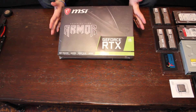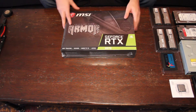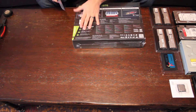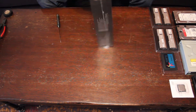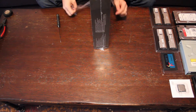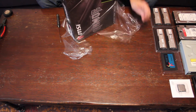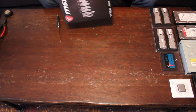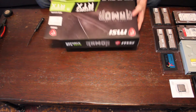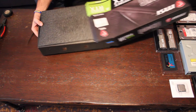Last but definitely not least, we have our graphics card — our RTX 2070 8-gigabyte video card, which I cannot wait to try. This one comes shrink wrapped. I'm going to grab my trusty knife here, just insert it anywhere, make a little tear, and then you can just tear the rest of it off. This isn't an elegant unboxing video — ain't nobody got time for that. I'm feeling this thing is going to be massive. It weighs a good five or six pounds, something like that.